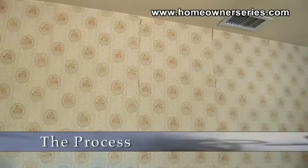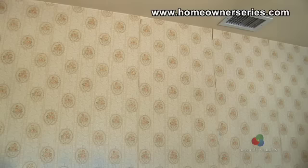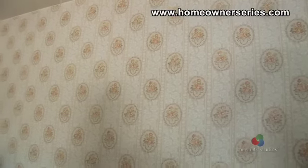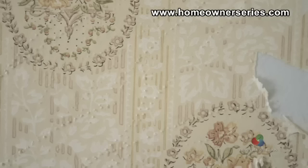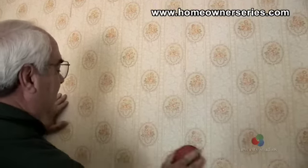The wallpaper in this example has been on the wall for over 40 years, making this an accurate example of what owners of older homes may encounter. To begin the removal process, run the wallpaper scorer over the entire surface area of the wall. Scoring the wallpaper is essential because it allows the wallpaper stripping chemical to penetrate the wallpaper and dissolve the glue, breaking the connection between the paper and the wall.